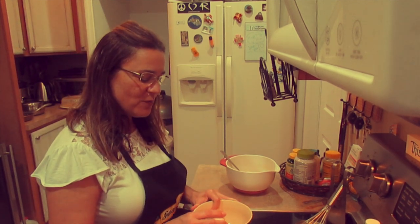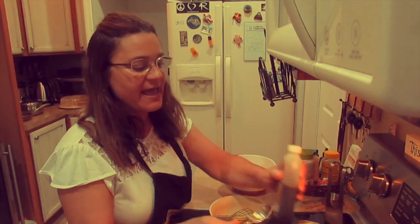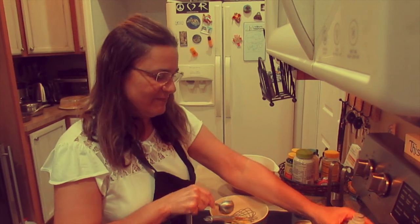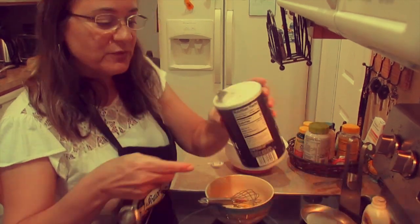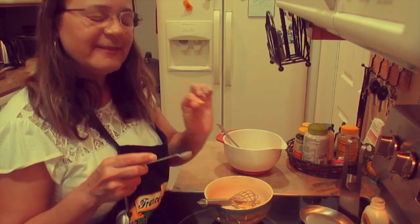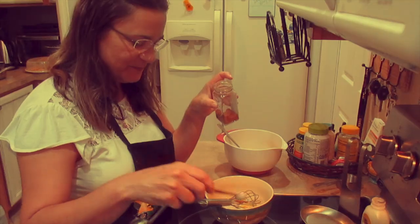Alright, that was our first batch. Now we're going to move on to our second batch. First, I am going to whisk thoroughly one egg. And now I am going to add to this egg one tablespoon of vanilla, a fourth teaspoon of baking powder, a fourth teaspoon of salt. And I like that little bit of cinnamon-y taste, so I am going to add a fourth teaspoon of cinnamon — but this is optional, you don't need to put in any cinnamon.